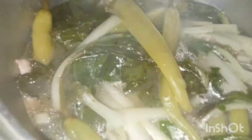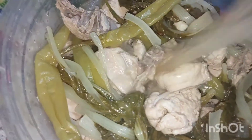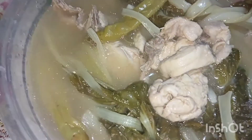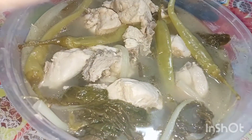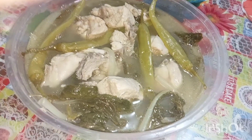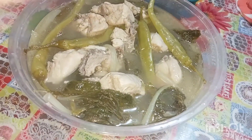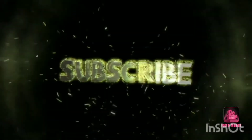It's done! Our sinampalukang manok is cooked. Let's plate it up, guys. Here it is — our delicious lutong sinampalukang manok! Thank you guys for watching, God bless, more powers, thank you!